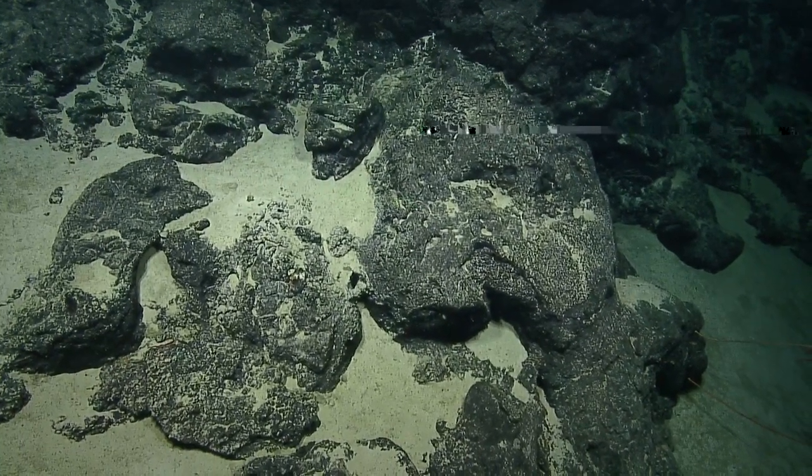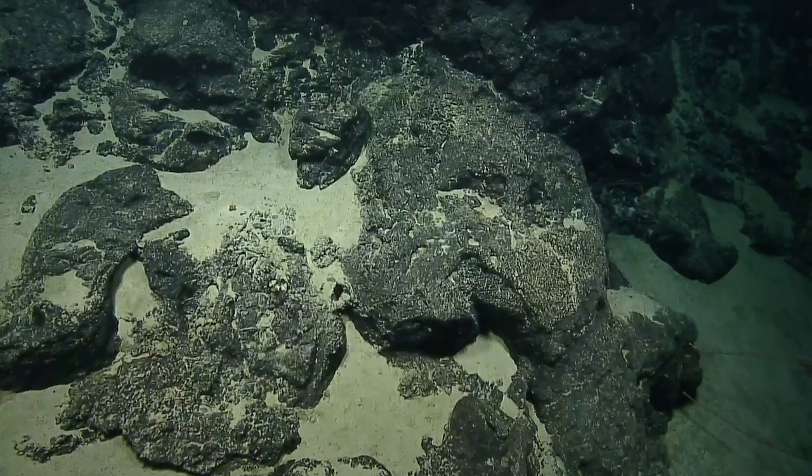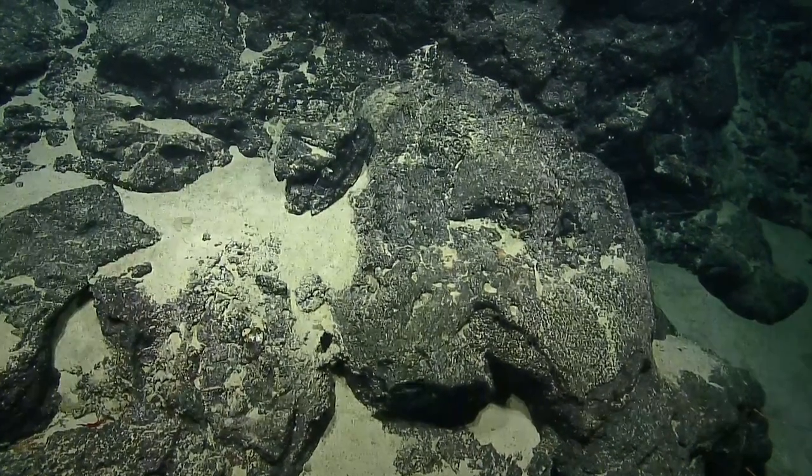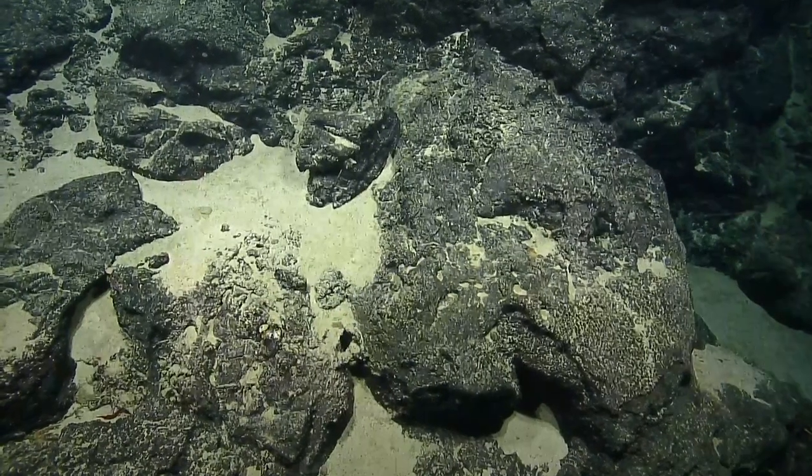This kind of looks like a pillow — pillow lava. Steve circled something there — he wants to see.